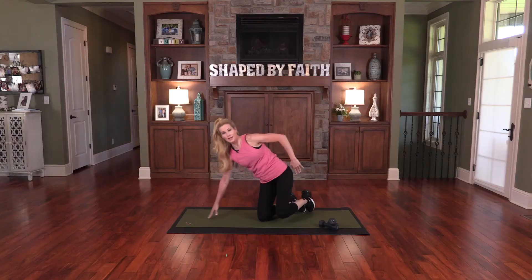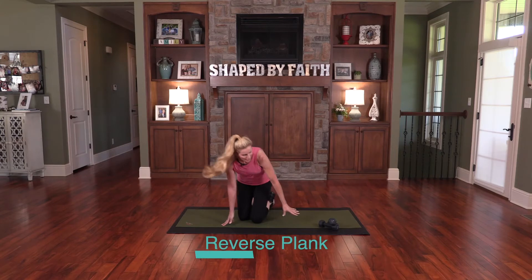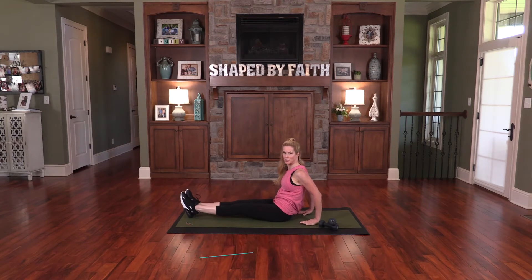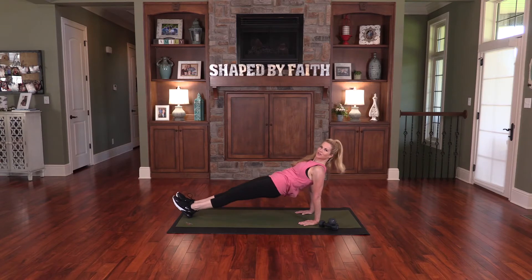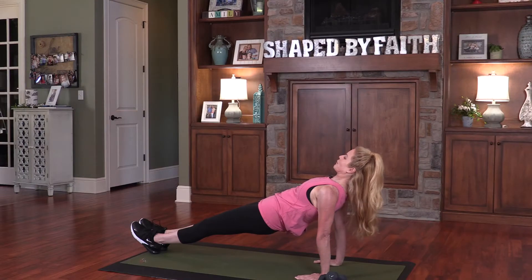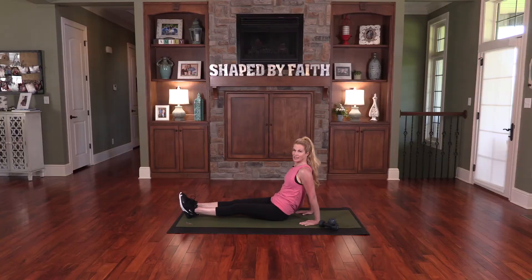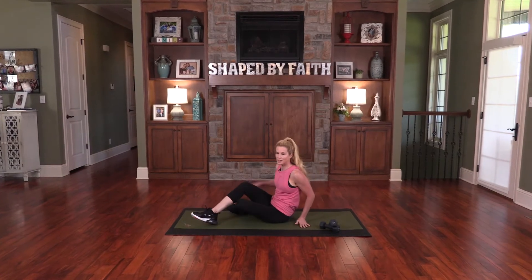This next exercise is called a reverse plank. Go ahead and sit down, bring your hands back behind you — fingers towards you — and lift the hips off the floor. Hold. Just do what you can do. Look towards your legs, keep your belly in. I'm feeling this in the triceps. We can do all things through Christ who strengthens us. Good job, you did great.